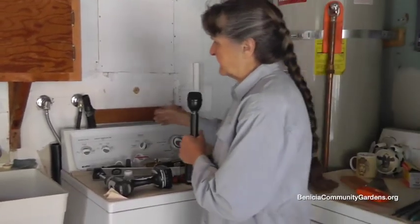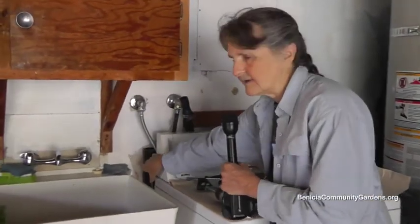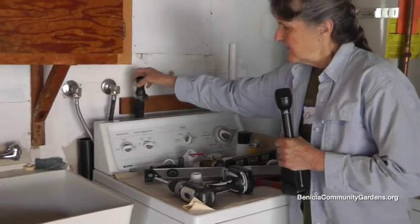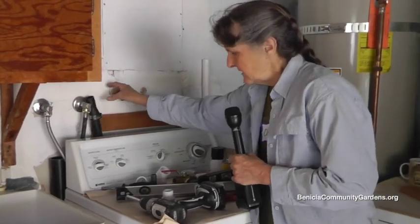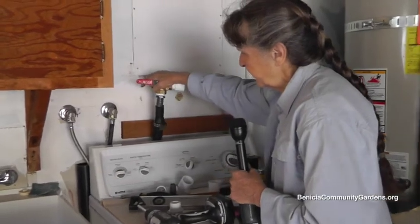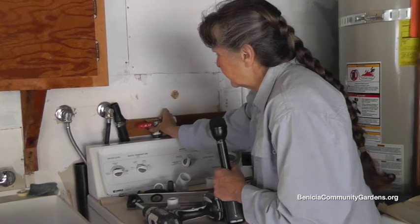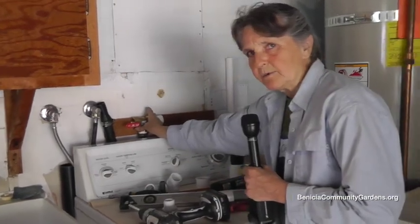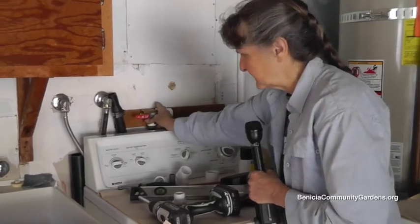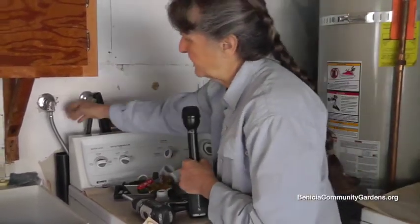What we're doing here is we've basically taken the drain hose from the washing machine, which was going into this standpipe. We've taken it out of the standpipe, and we are going to connect a three-way valve with this barbed fitting into this standpipe. It's going to get mounted right here so that it's easily accessible — it wants to be above the top of the washing machine. One side of this three-way valve is going to go back to the sewer.